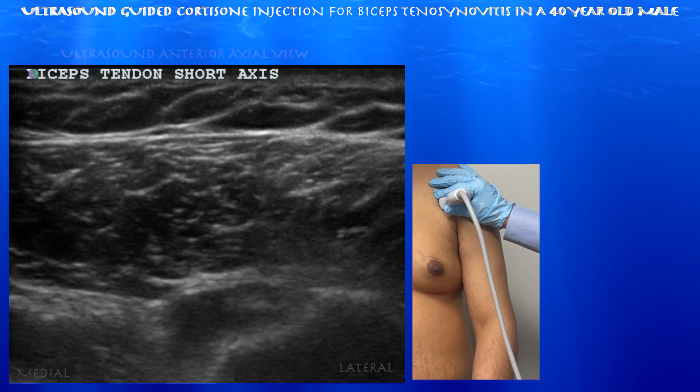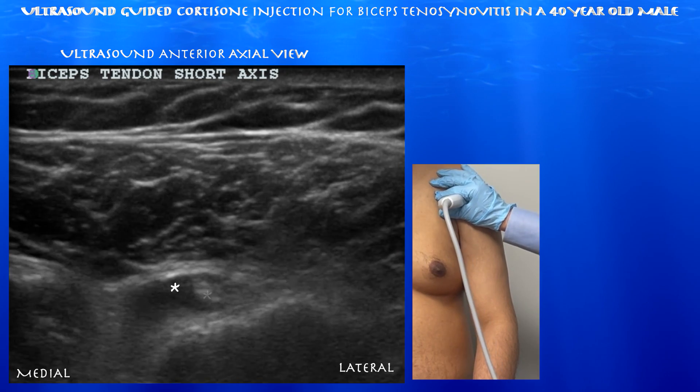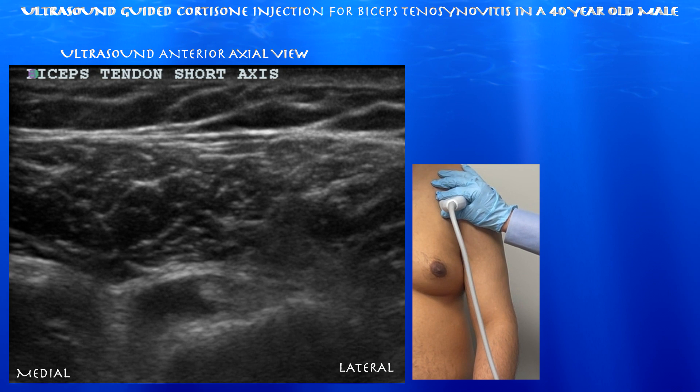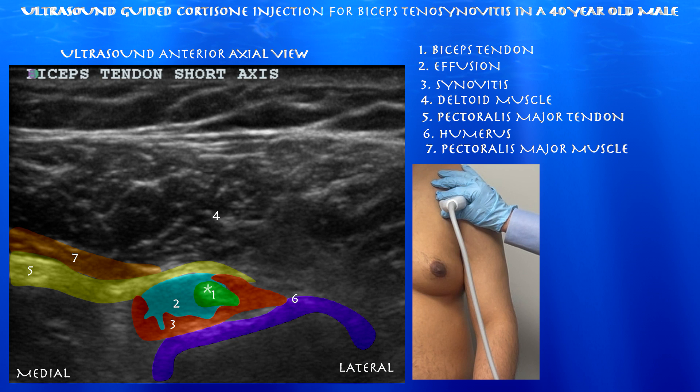Here we're looking at the biceps tendon in short axis. You can see a fairly sizable effusion around the biceps tendon. This is really proximal, just beyond the actual shoulder joint itself. Again, you can see the effusion around the biceps tendon and some synovitis around that as well.